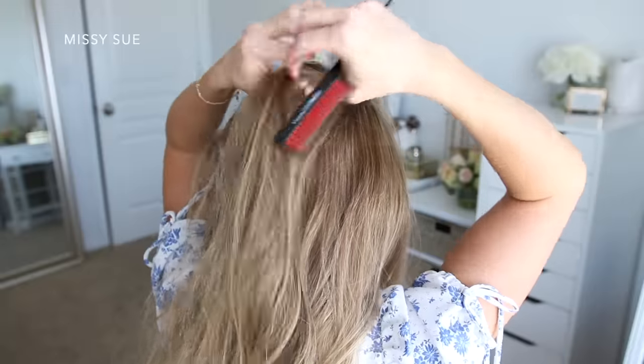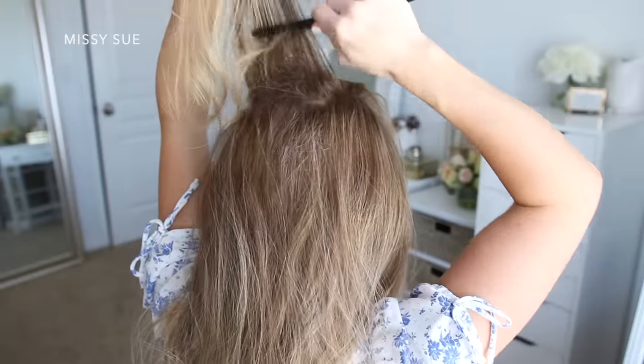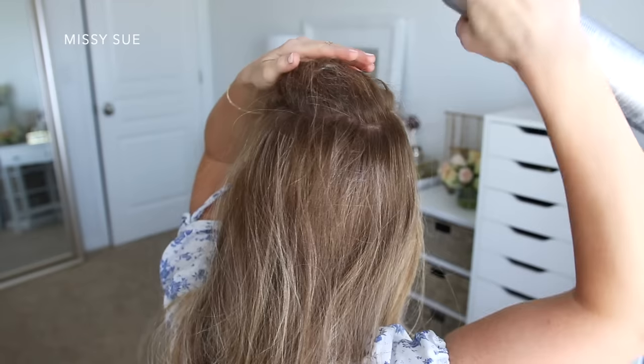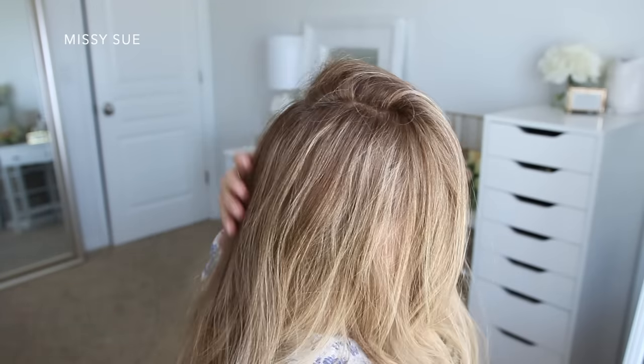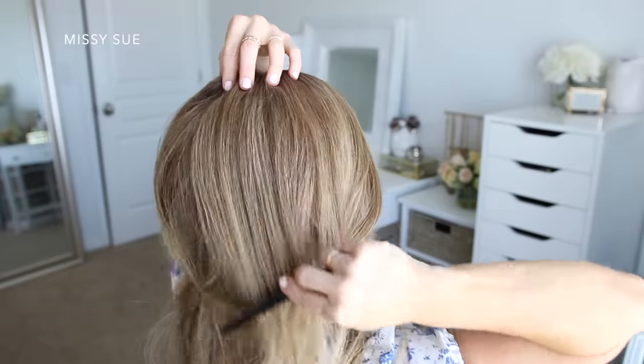For the first hairstyle, I'm going to start by back combing the hair at my crown. This will just make it easier to create some volume and texture in the hair. I'm just picking up small horizontal sections, combing the hair downwards, and then spraying it with hairspray. I did about two or three sections of hair.